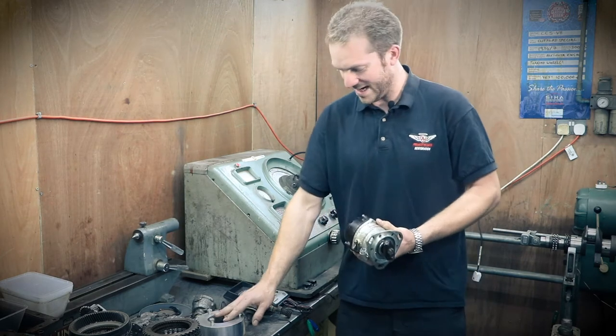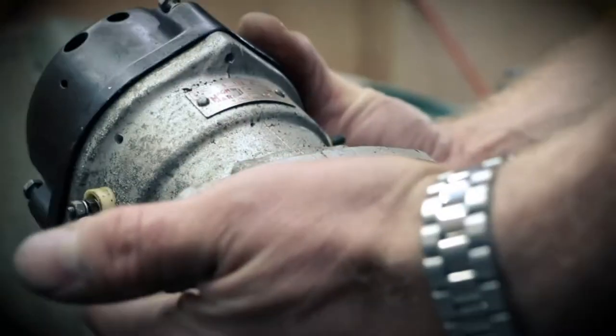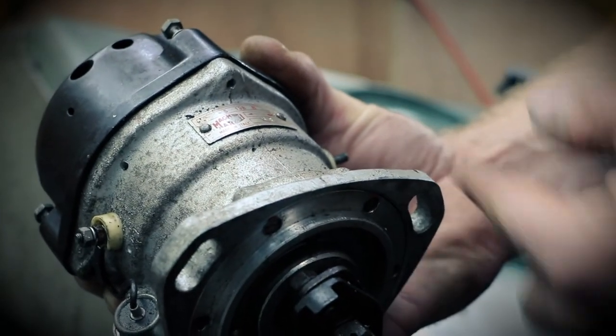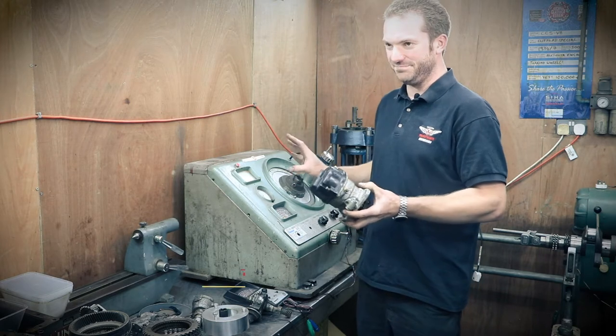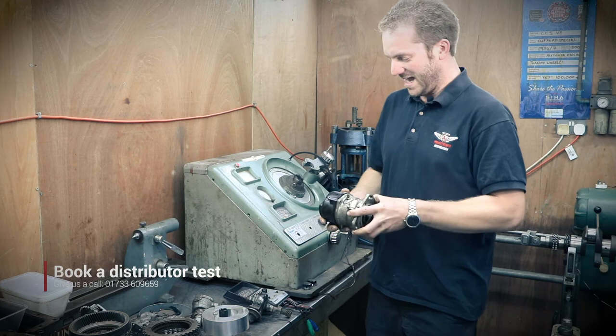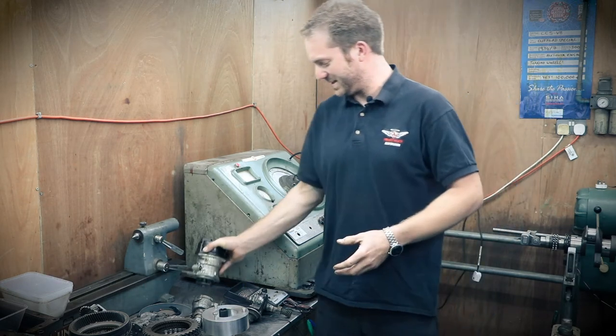Another one here is a Ferrari distributor. We've got a special adapter that allows us to bolt this on. It's a twin-point distributor and it's quite important on a Ferrari that these are set up exactly right — you can only really do it on this machine; that is the proper way of doing it. You can send them in to us and we can send them back to you all set up and ready to go on your Ferrari or Maserati.